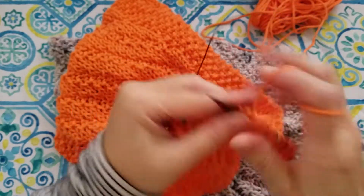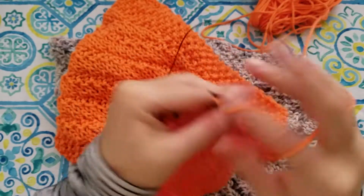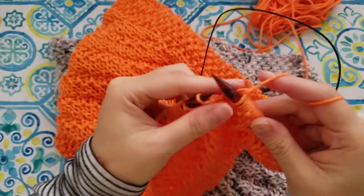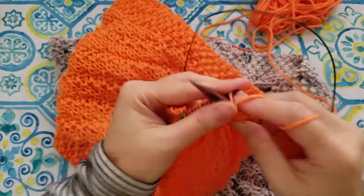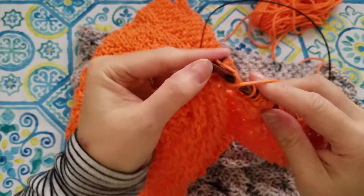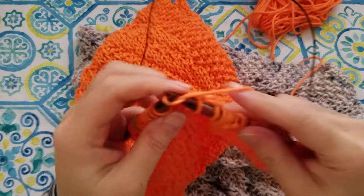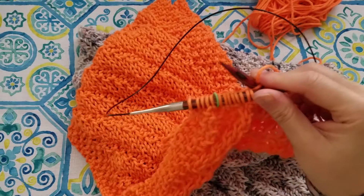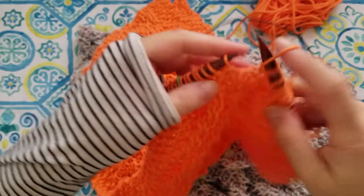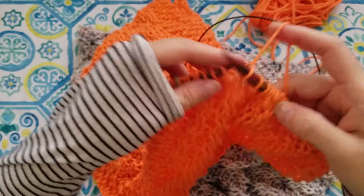It's made such a difference to me, because before I used to use the same color stitch marker, and then I would never know — I'd have to check the bottom or something to see if I'm on the right side or the back end. But this helps me know if I'm in the front or the back, or row one or row two, and it's really helped.